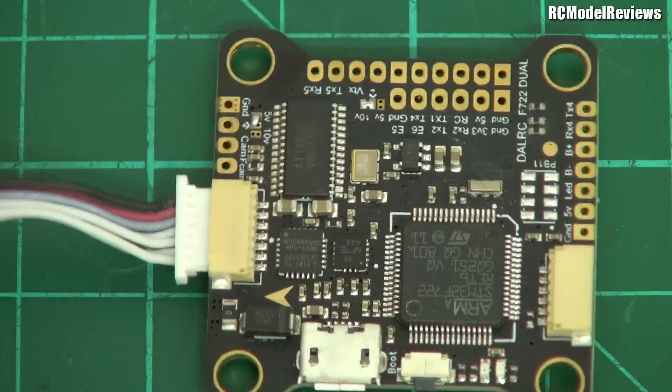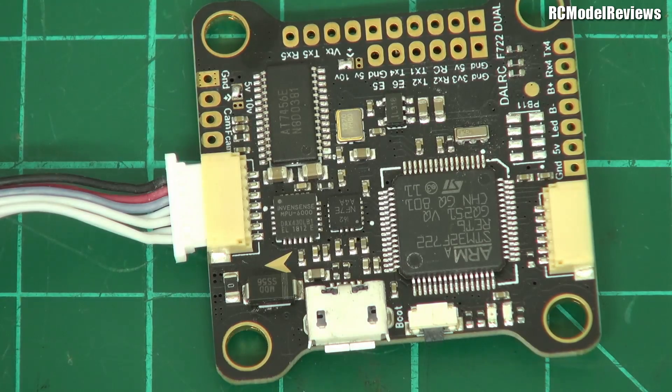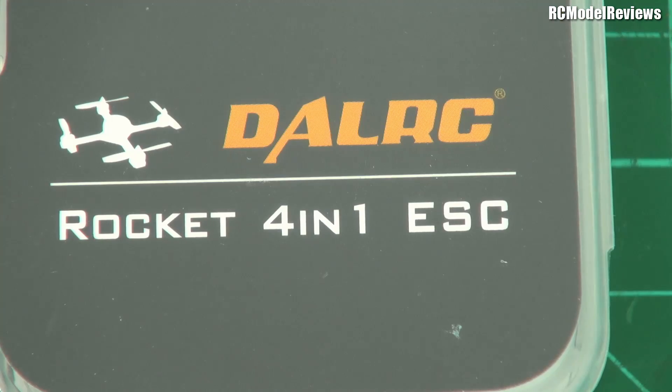Conformal coating would be nice, but this looks pretty well designed and pretty well built — I don't really have any complaints, it looks kind of schmick. So that's the flight controller. If you're looking for a top-end flight controller, this may be just the thing for you. I'll be putting it on a frame and testing it out fairly shortly — spec-wise, bloody marvellous.